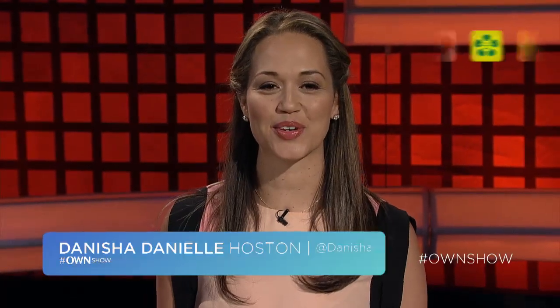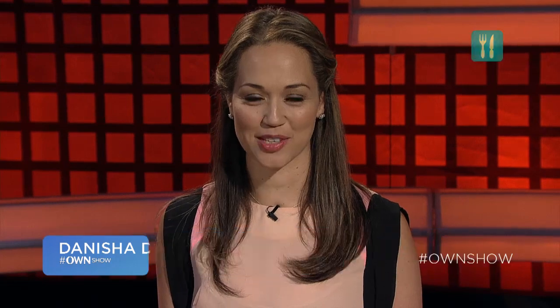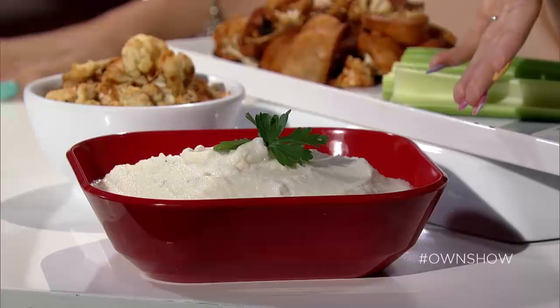We're tackling one health food three ways with registered dietitian and healthy grocery girl Megan Roosevelt. Now Megan, I know we're talking about cauliflower, so I'm hoping that these are going to taste like mashed potatoes. They do taste like mashed potatoes, but this is actually whipped cauliflower.